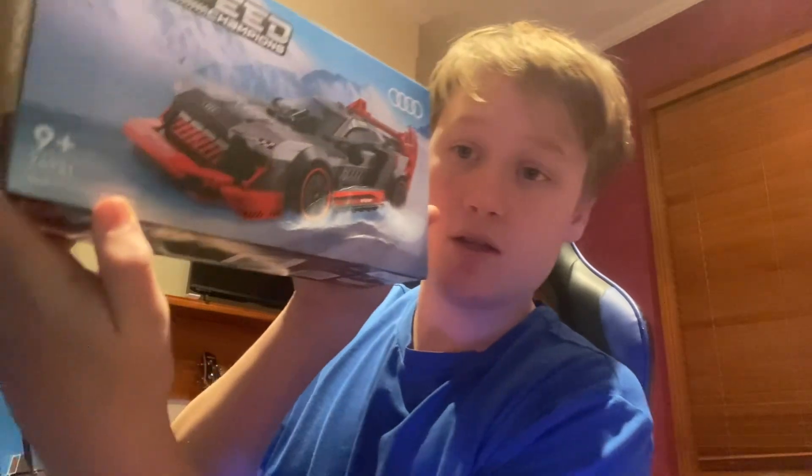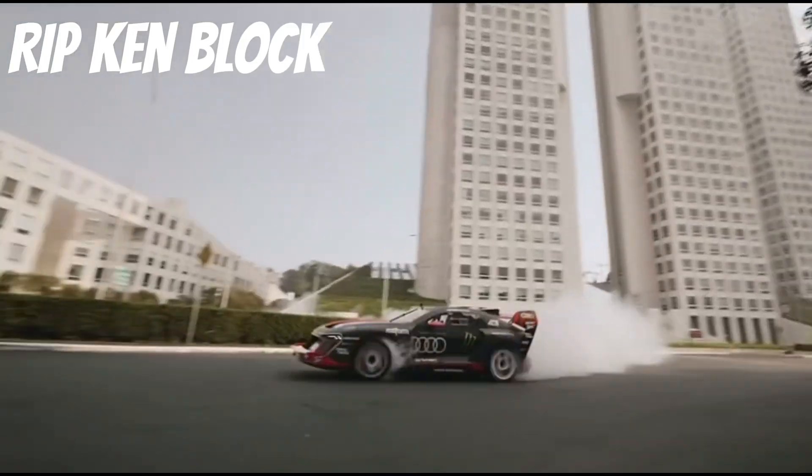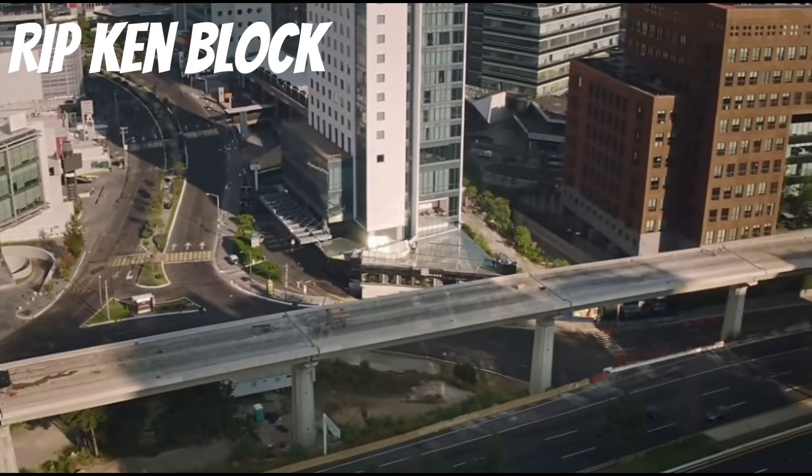It says the name down here as well — the Audi S1 e-tron quattro. Hoonigan did use this car as a drift car, so we're going to be building this.